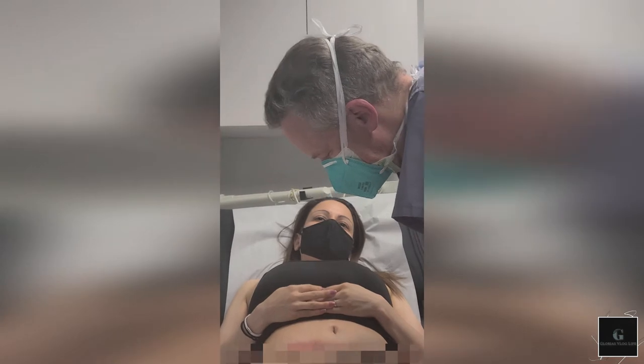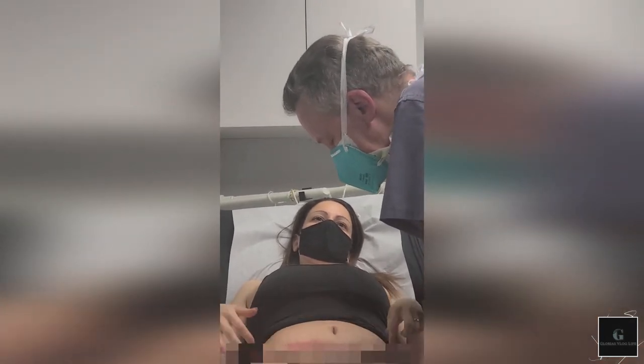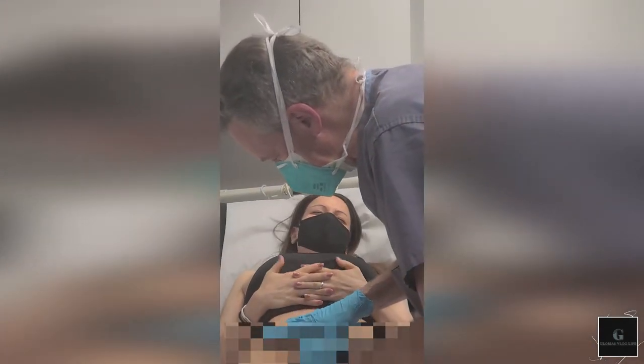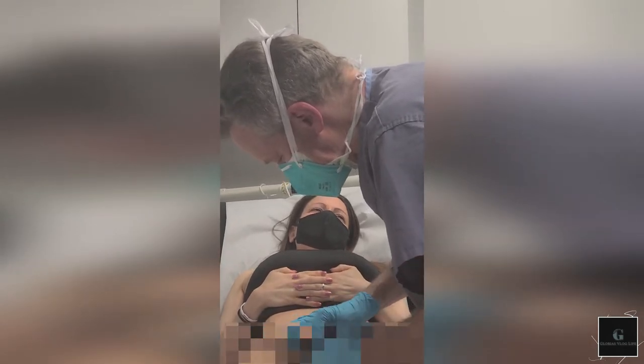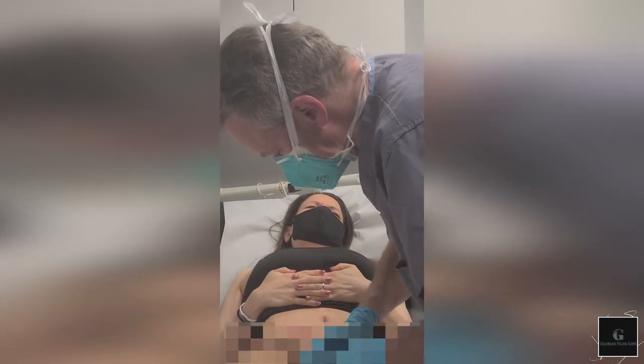Yeah, so we can get rid of these stitches for you. My question to you: when the stitches get removed, is it going to open? Should not. Are there going to be more that are open? Should not. Okay, let's do it. So you count for me: three, two, one.